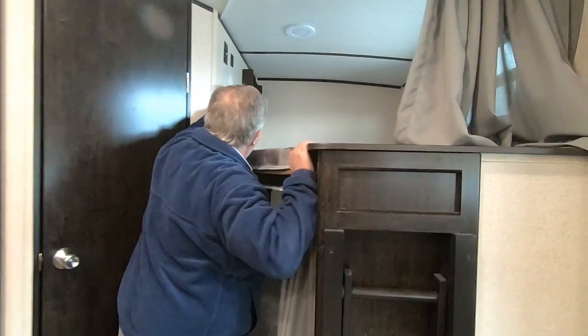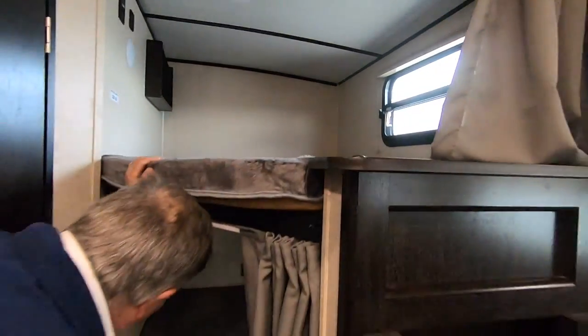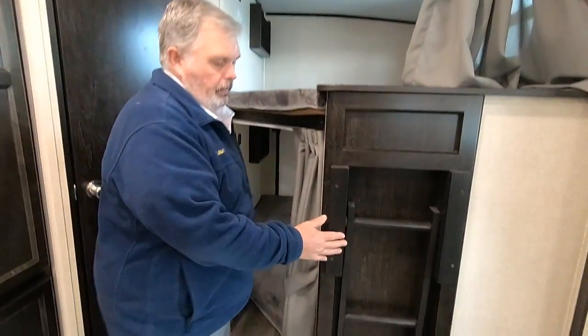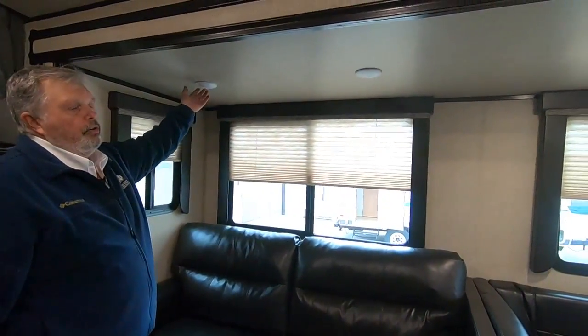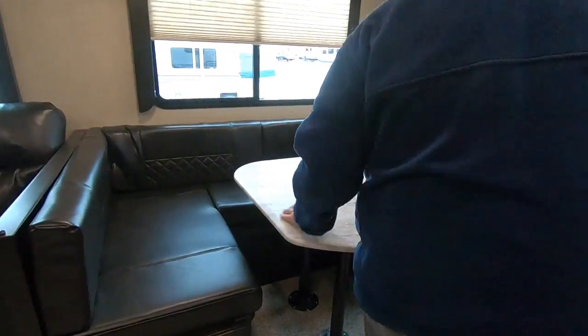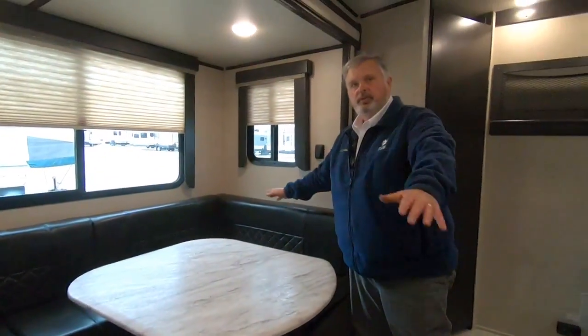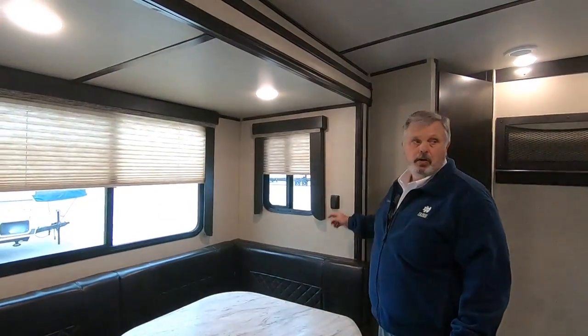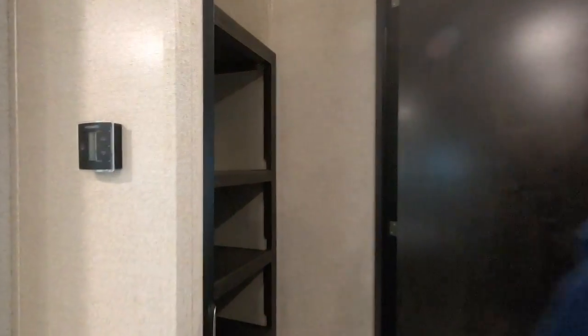Your bunks have lights in them, outlets, phone chargers, air vents, and a window with a blind — same setup on the bottom bunk too. A ladder simply pulls out. The couch pulls out into a bed — just lift up on it and pull it out. Some of the lights you have to turn off by hand. Your table: simply lift the lid off the poles, the legs pull out, you lay them on the ground, put the table onto the ledge, flatten the cushions out, and it makes a nice big bed. There's a light switch there. And a nice pantry here with a light inside.